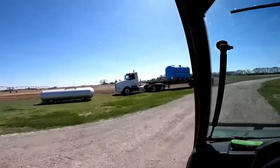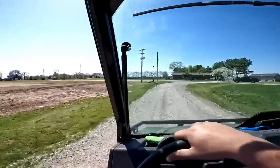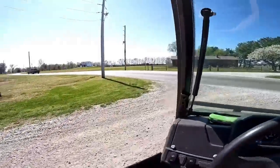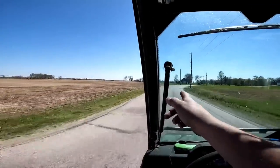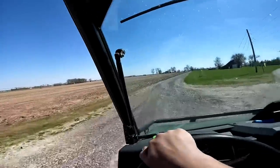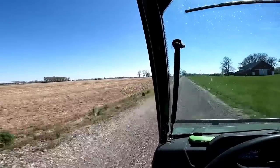Got the fertilizer truck out here pulling neighbors. From the end of this field it's about a mile that way and about a mile that way, so there's quite a bit of ground out here — this big patch. We had worked all this probably like 2 weeks ago, maybe 3. Might as well go ahead and plant it like it was.